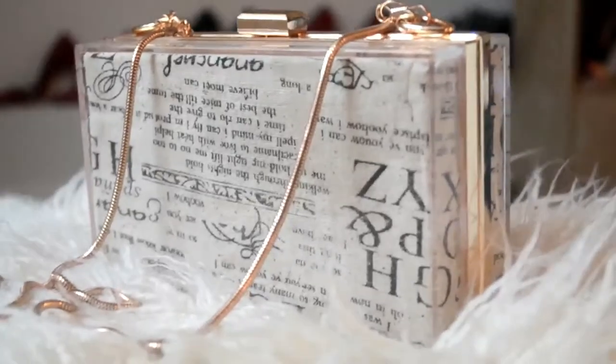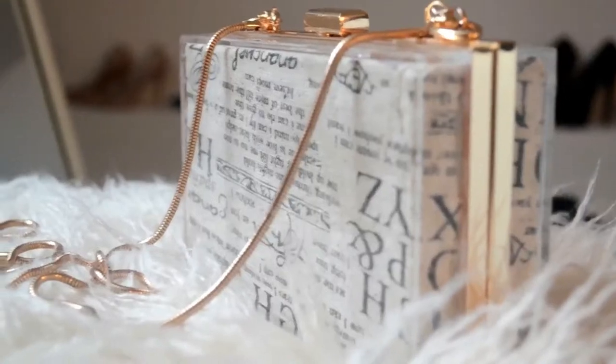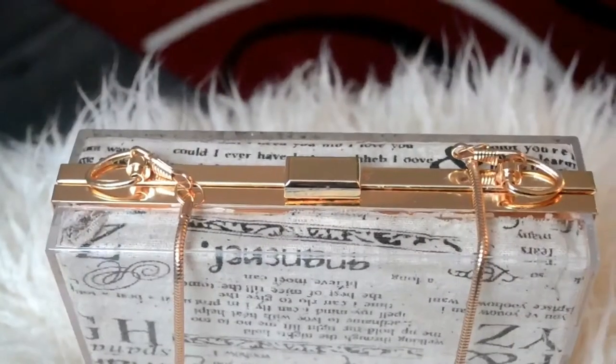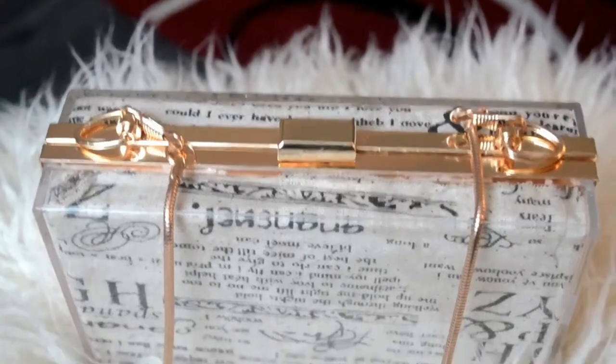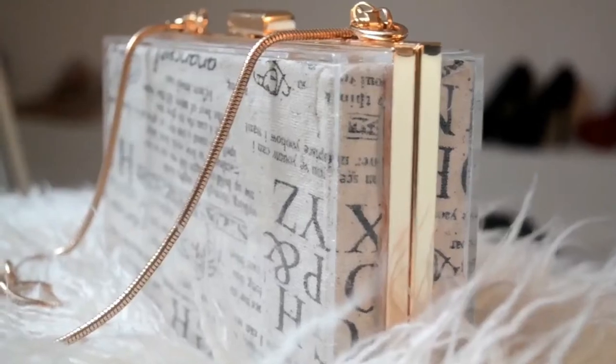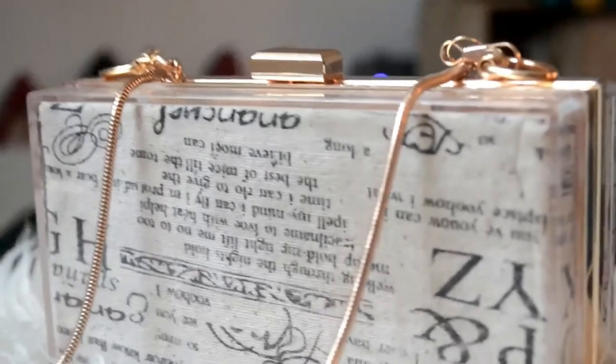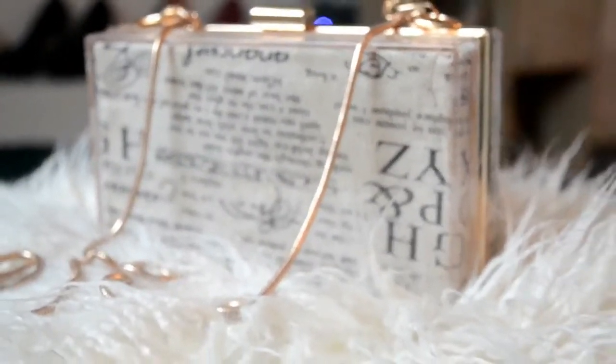By morning, this is what it looks like — the glue had dried clear and it looks like I just bought it from an accessory store. I hope you guys liked this tutorial and found the instructions pretty straightforward and easy to understand. I'll leave a link to the products I used in the description box below. If you liked this tutorial, please don't forget to share, like, and subscribe for more DIY videos. Thanks for watching, bye!